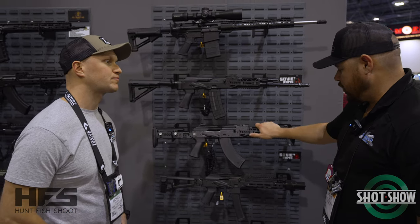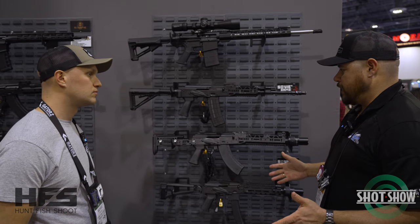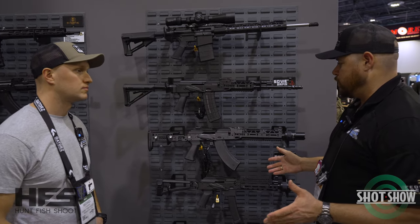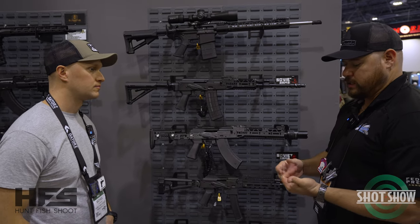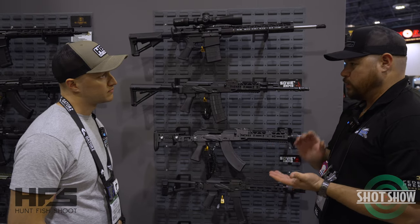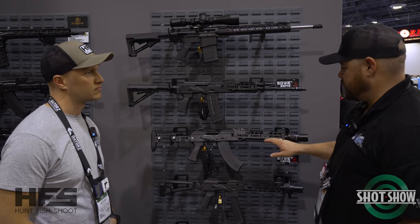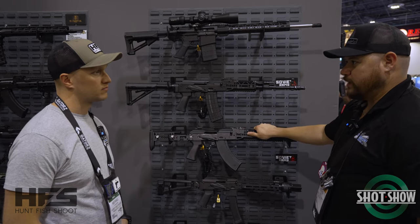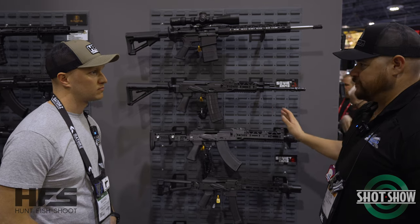One of the big things we're going to push for in 2023 is expanding our SKU offerings on products we've recently released. End of 2022, we released our 101 and 102. Now we're going to expand some of those offerings — give you some tricked-out hand guards, stocks, and brakes, just to spice it up a little bit.